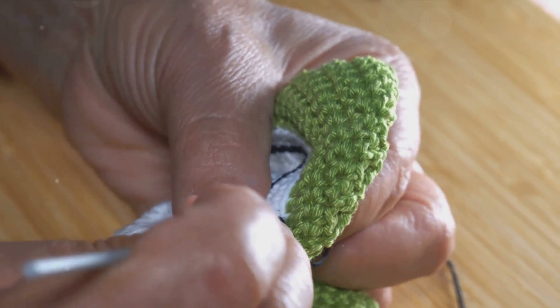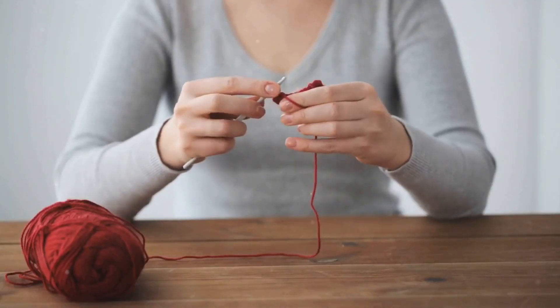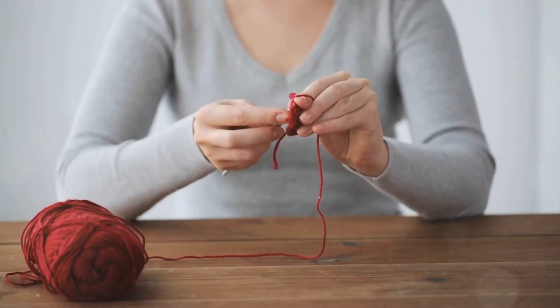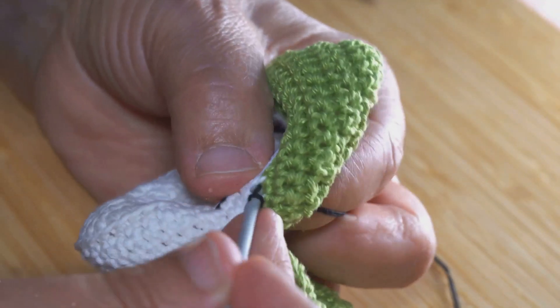Now imagine the slipknot as a link in a chain. You're about to create a series of these links known as a chain stitch. To do this, yarn over your hook and pull it through the loop on your hook. Repeat these steps until you have a chain of desired length.